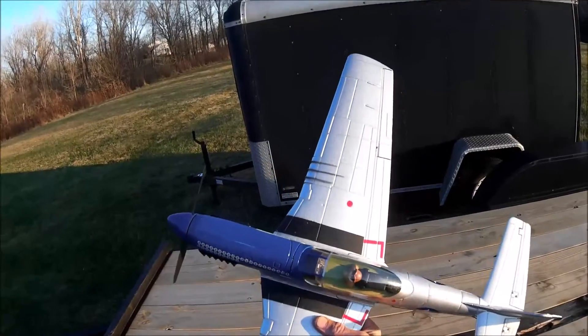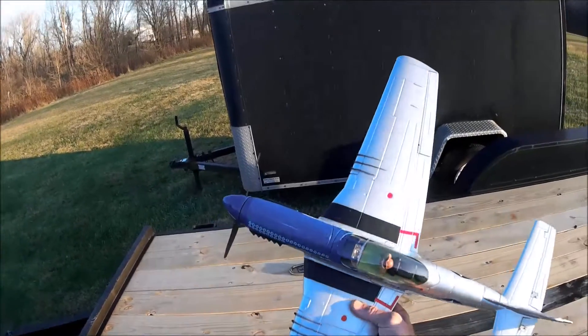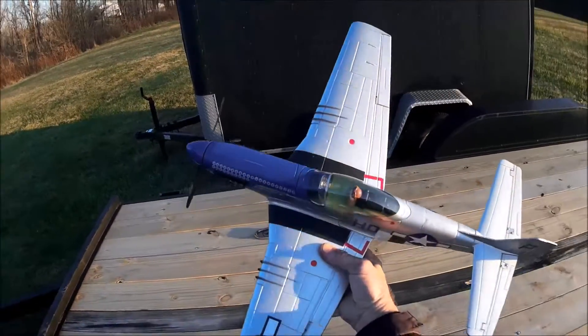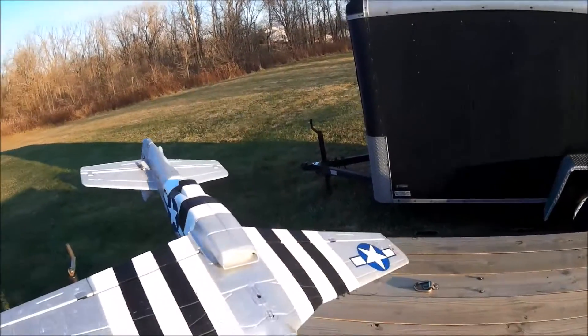Although this plane did not get good reviews — I read a lot of reviews on it — I bought it off eBay. It had been returned or damaged, so I bought a new fuselage for it and repaired it.